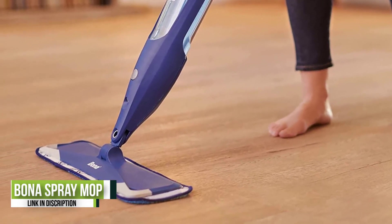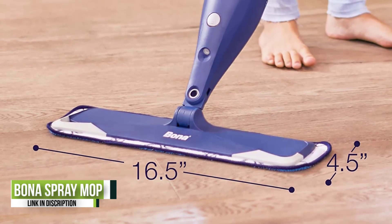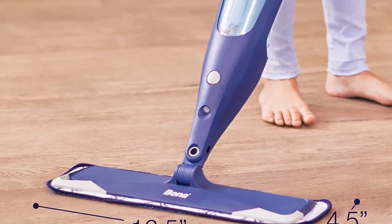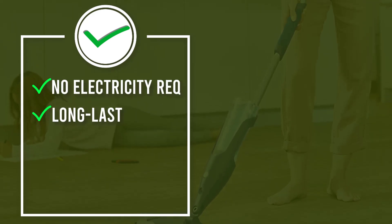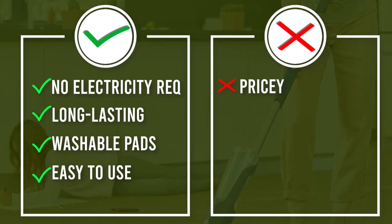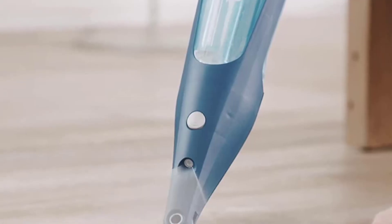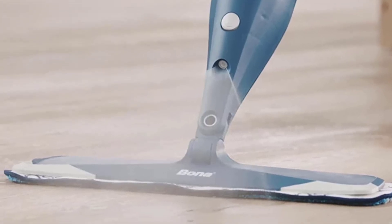Used dry, the microfiber cleaning pad did an excellent job of picking up dust and pet hair. To tackle stubborn dried messes, just pull the trigger to apply spray cleaner right where it's needed. The clever built-in bumpers on the wide, long rectangular mop head help prevent scratches on chair legs and baseboard molding. The reservoir for the cleaning solution is simple to refill and the microfiber cloths are removable for machine washing.